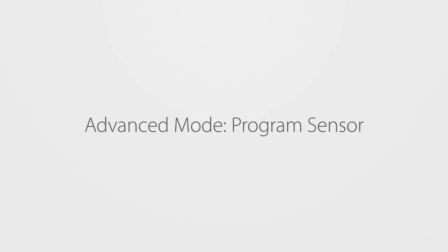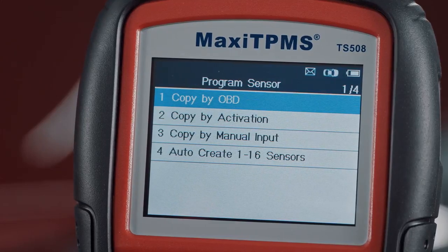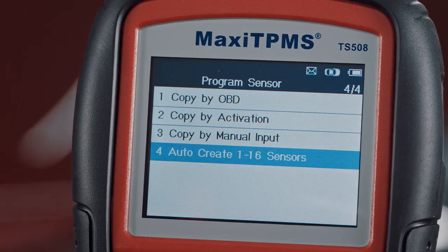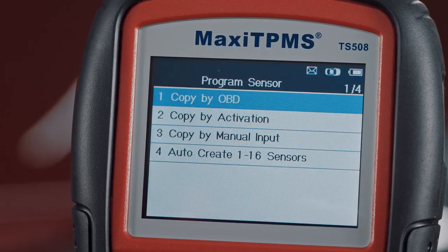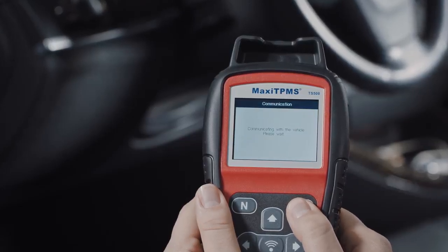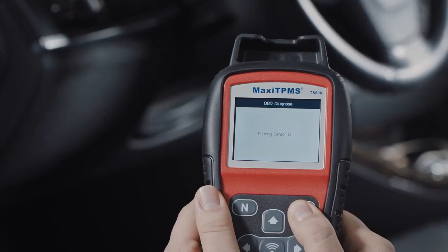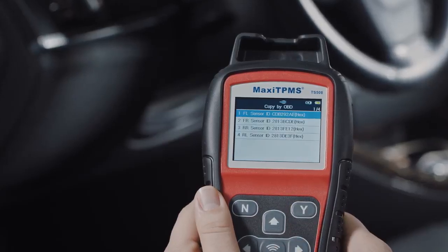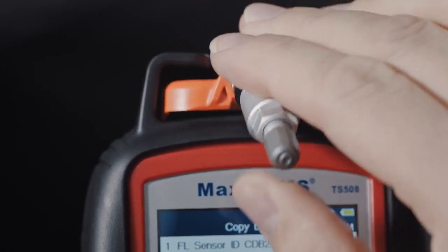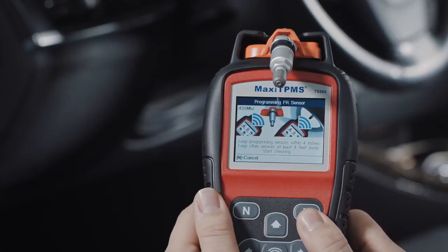Under Program Sensor, besides the three programming options available in Quick mode, Advanced mode offers an additional option: Copy by OBD. Press Y to continue and the TS-508 will automatically read sensor IDs from the ECU and display them on screen. Place the MX sensor near the top of the TS-508, select one sensor ID, and press Y to copy the ECU sensor ID into the MX sensor.